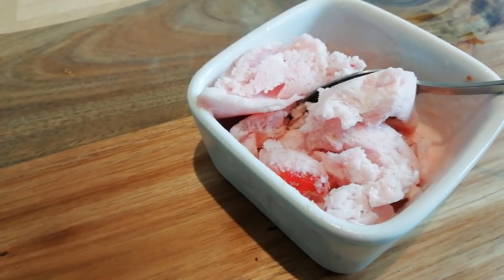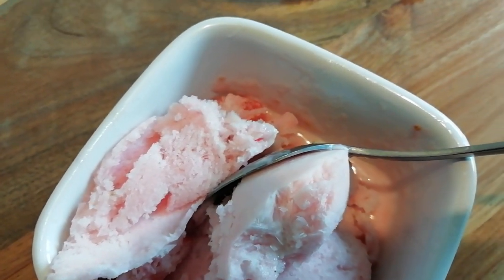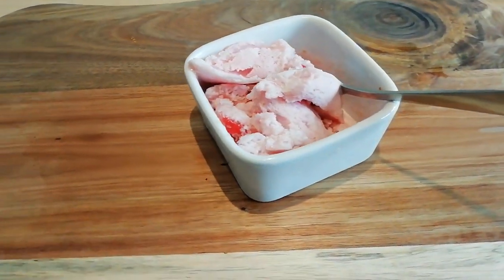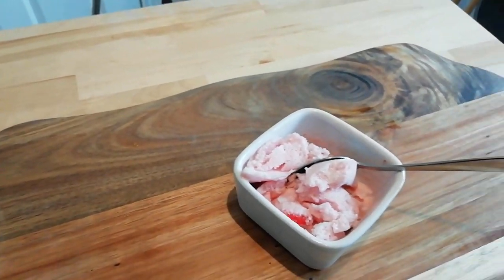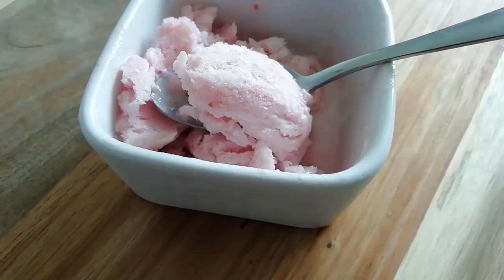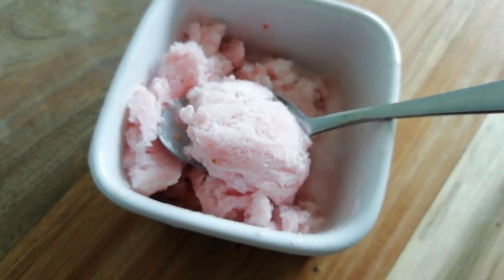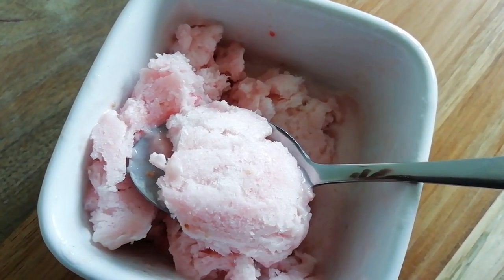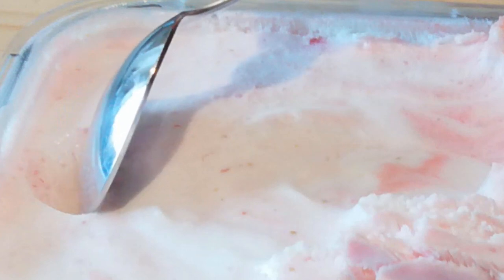So there we have it — beautiful, smooth, creamy, light, totally dairy-tasting vegan ice cream. Thanks for watching Food Tech 101. Remember to like, share and subscribe. Food Tech 101 is now on Facebook and Instagram, so you can follow us there too. As always, my name is Mr. Linebird, but you can call me Sir. I'll see you later. Bye.